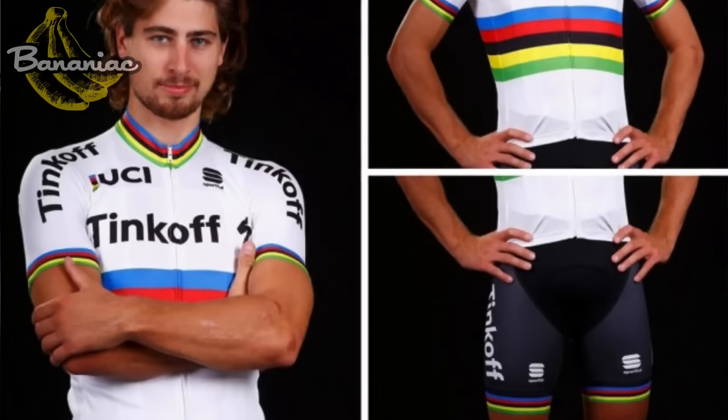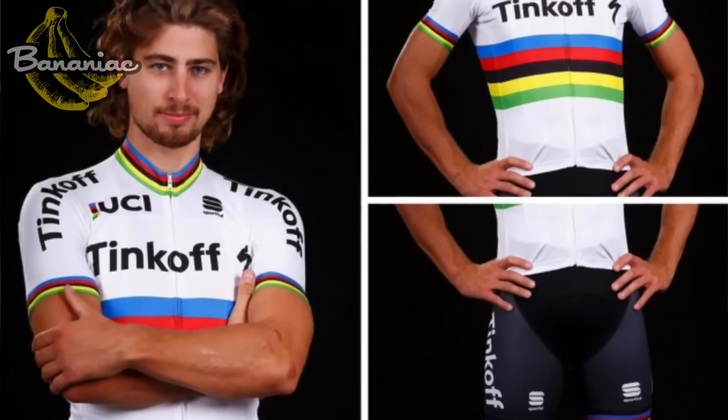This is just some of the stuff that Sportful has to offer, and you can get all this stuff in the Tinkoff kit, as well as the brand new rainbow jersey which I'm looking very forward to getting my hands on. If you guys are looking for something more relaxed fitting or even winter gear, check out the Sportful website — I'll have the link in the description down below, as well as some shops that offer really great prices on these kits.